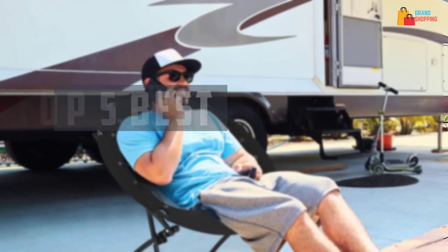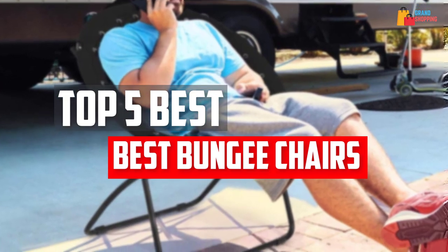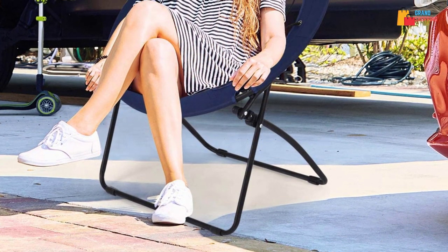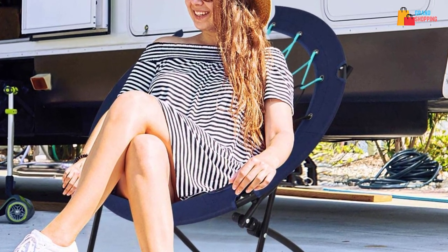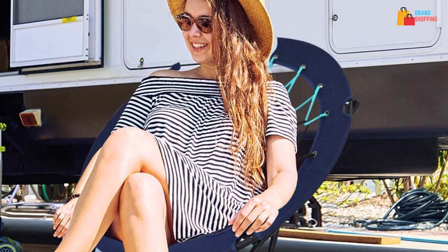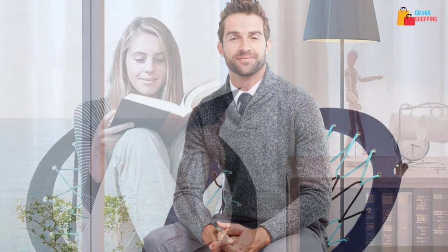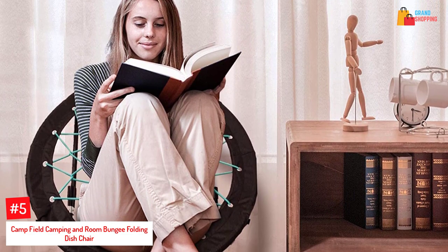In this video we will look at the five best bungee chairs available on the market today. We made this list based on our personal opinion, hours of research, and customer reviews. We've considered their quality, durability, features, and more. If you want more information and updated pricing on the products mentioned, check the links in the description box below. So let's dive into the video.